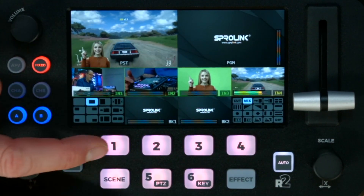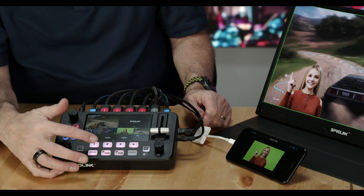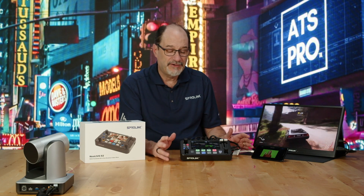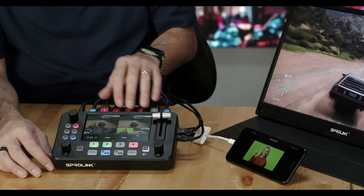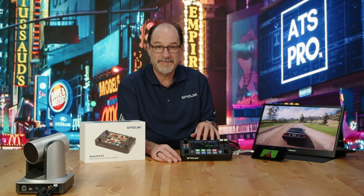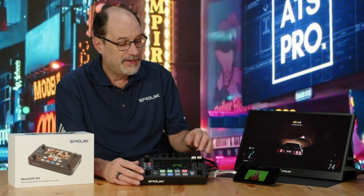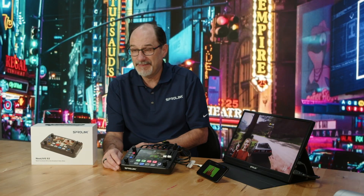Now I can recall scene one, or recall scene six. Notice that when the scene button is on, you can switch freely between any of these scenes and quickly bring them up. That's scene-based switching and basic configuration of the SproLink Neo Live. We've plugged it in, hooked up our inputs and power, booted it up, and switched it using the menu system to fast switching. And when you want to do something more elaborate — like you're a gamer and want to put yourself at the bottom of the screen and make preset scenes — that's called scene-based switching.